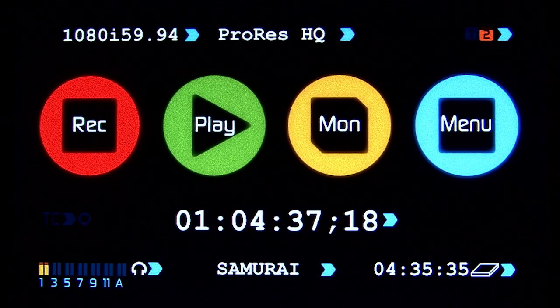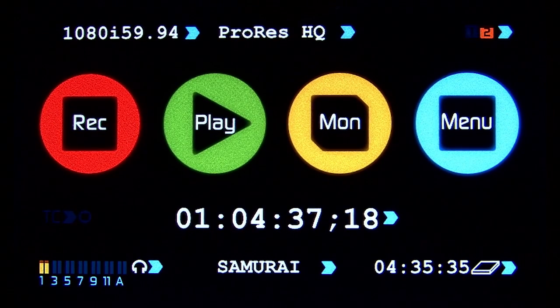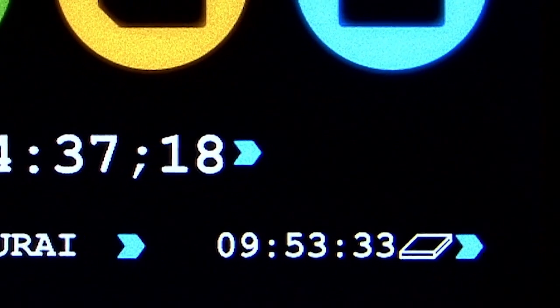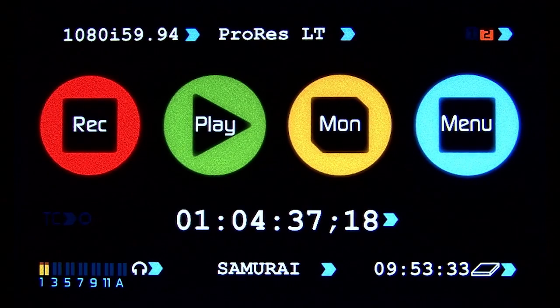Note at the top center that the current record format is ProRes HQ, and that will give just under 5 hours of record time on a 500GB drive. Selecting ProRes HQ toggles it through the other options. ProRes 422 will provide almost 7 hours of record time, and ProRes LT records up to 10 hours on a 500GB drive. At the top left, I can see the current input video format, which is 1080i 5994, which matches my source video.